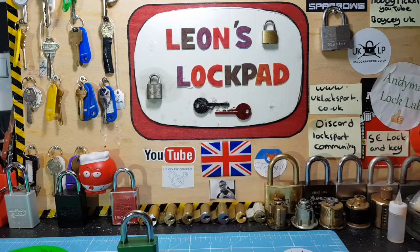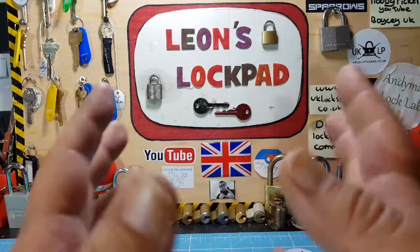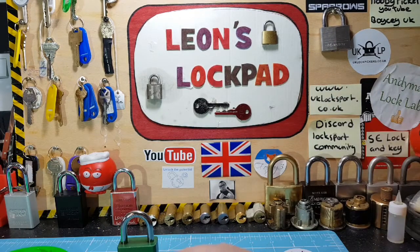Before we do, if you're interested in lock sport and want to get involved, please check out www.uklocksport.co.uk or find us on Discord at the Extraordinary League of Pickers, and lock picking and lock sport at UKLP on Facebook. If you like what you see on my channel and want to see more, hit the subscribe button and that bell icon, as I make two or three videos per week — picking locks, challenge locks, tutorials, all types of lock-related stuff.